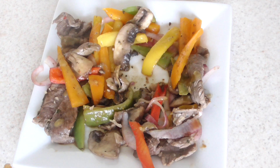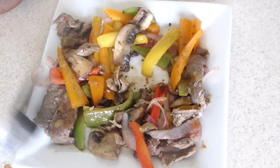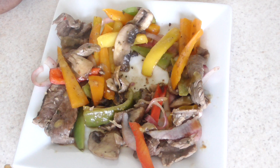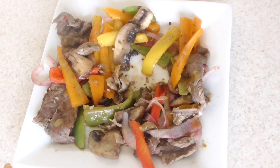Look at how juicy that is. By the way, for the peppers I used: one whole yellow pepper, orange pepper, red pepper, and green pepper, a medium red onion, eight ounces of mushrooms, and a pound and a half of steak tips cut up. That's it.